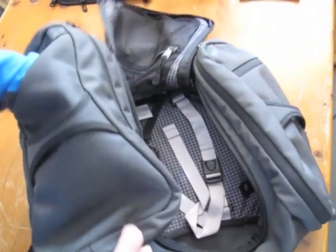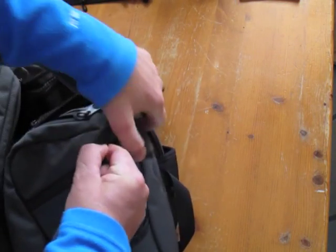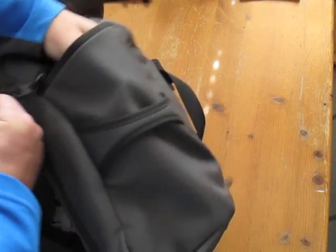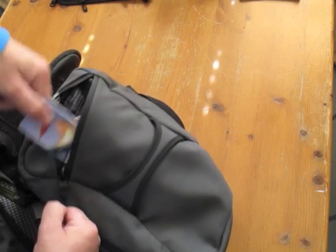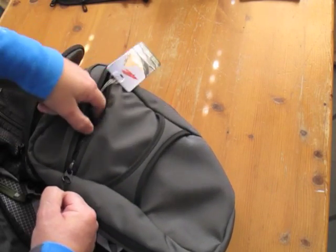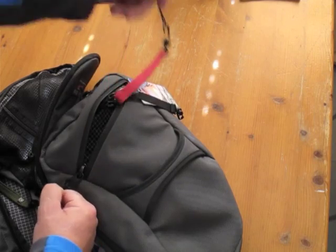On one end you've got a slip pocket open, and at the other you've got a zip pocket that goes the full length of that end of the bag, all the way to the bottom. Inside that one, you've got a little O-ring for attaching things. I've got my Tombin luggage tag, a Tombin key strap, and another key strap with a little torch on it.